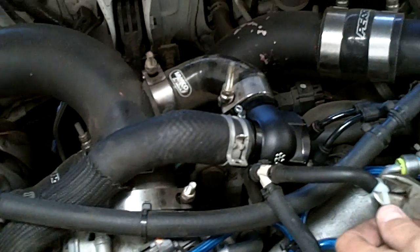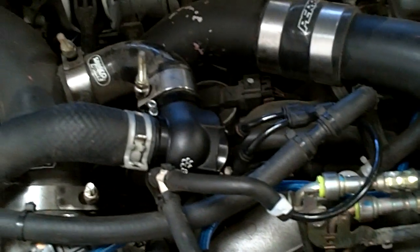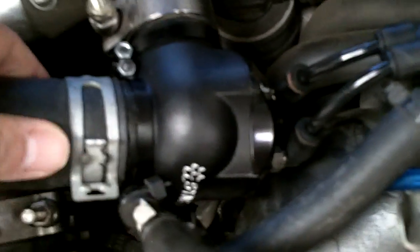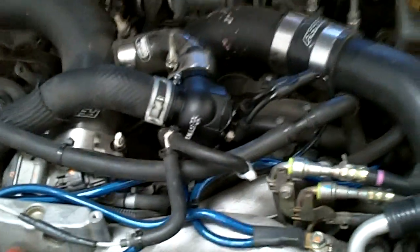Hey Dustin, you ready to fire this thing up? Yeah, go ahead. I'm going to give it a couple of revs and see how it works. Alright, you want to go for a test drive and see how it works? Sure. Alright, go ahead man.